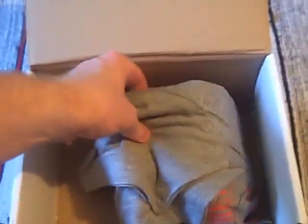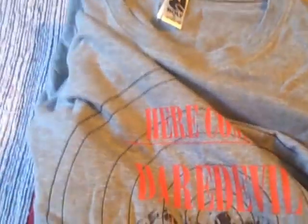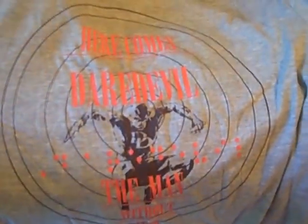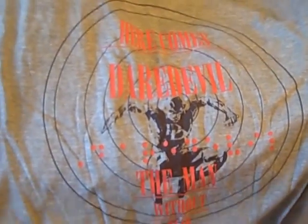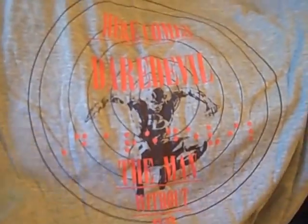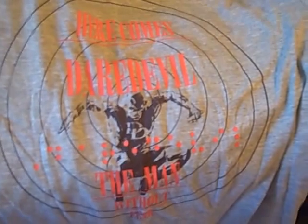Next, something quite heavy underneath which I think is going to be a cup, well wrapped up to avoid breaking. Let's go for the t-shirt next — it's a grey t-shirt. Here comes Daredevil, the man without fear. Very timely, as I've just finished watching Daredevil series 2 on Netflix. Quite timely and of course one of my favourite superheroes. Interesting design — a very faint look at Daredevil with red writing. It's an exclusive shirt and I do like grey as a colour, so that works quite well for me.